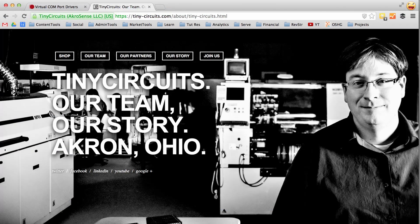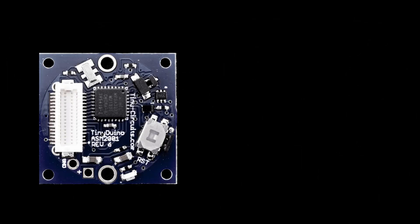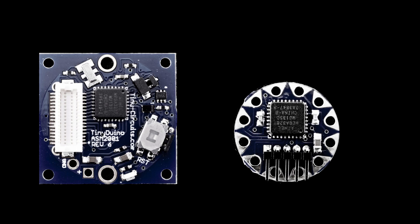The Tiny Lily is actually made by a company called Tiny Circuits. They're located in Akron, Ohio, and they can trace their roots back to a Kickstarter campaign where they designed and created a Tiny Duino, which is a miniaturized version of the Arduino, and also this Tiny Lily.